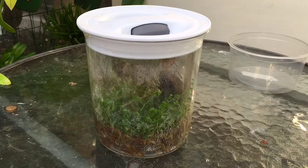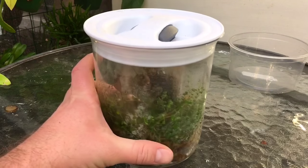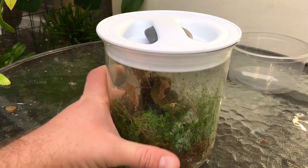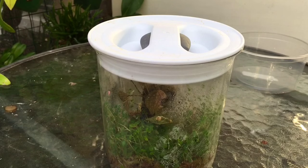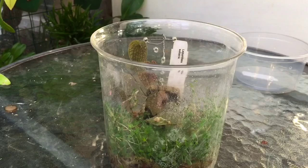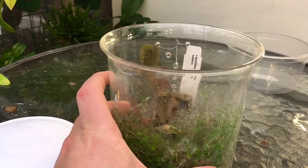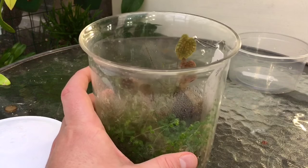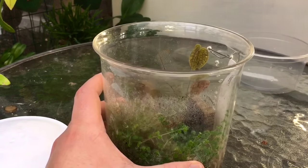Hey guys, it's Brad here again. No, you haven't just seen this video — this is going to be just another one of those must-have miniatures. You just saw one on Lepanthes; this is another Lepanthes, so you haven't seen this one yet. Don't go flipping the channel. I do recommend you watch my previous video since it talks about the care and how I made these containers. This is a warm-growing miniature orchid.